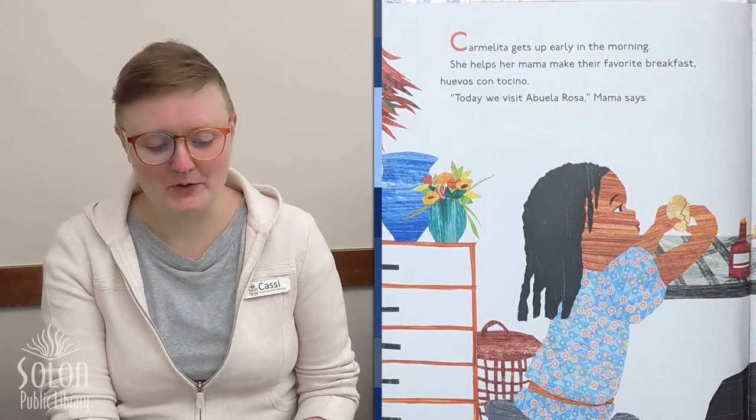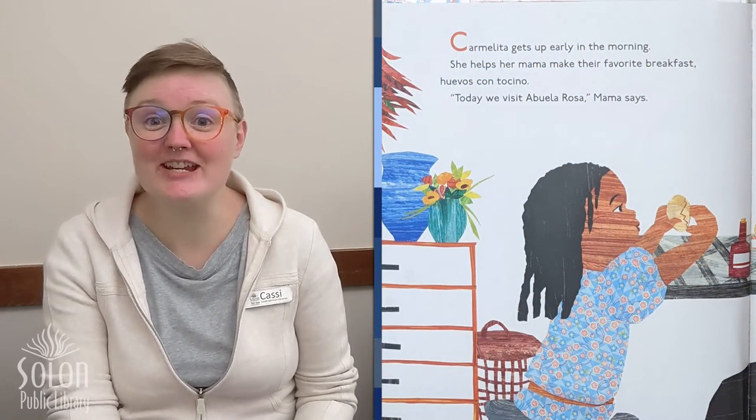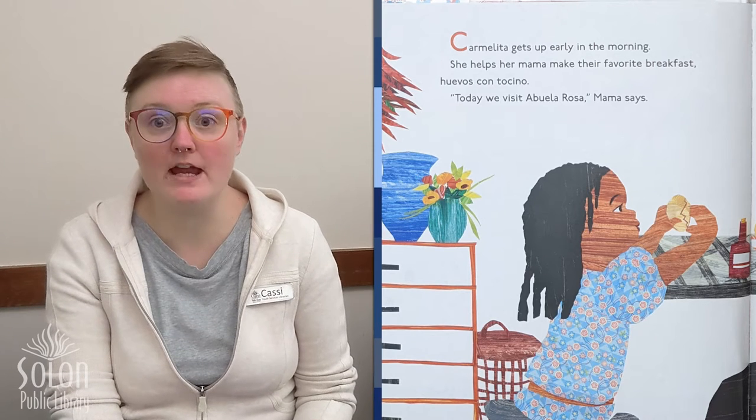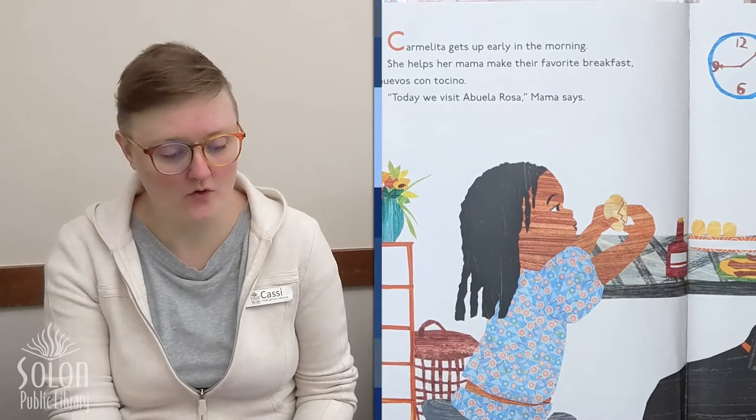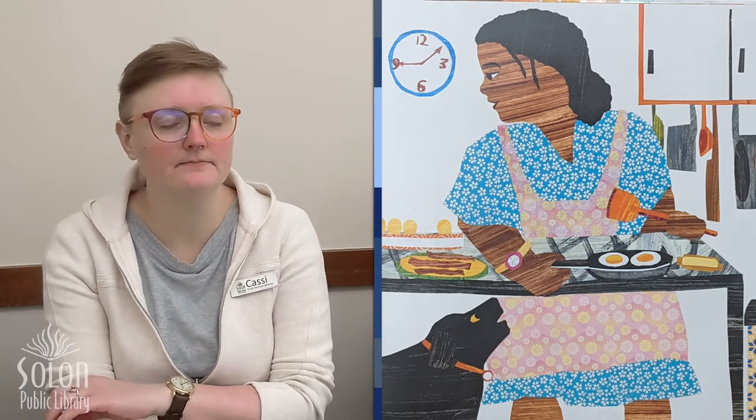In this book we are going to learn about all kinds of different ways that people say hello. Carmelita gets up early in the morning. She helps her mama make their favorite breakfast — huevos con tocino. Today we visit Abuela Rosa, mama says. What is one of your favorite breakfasts? You know what I love? French toast. Mmm, so good.